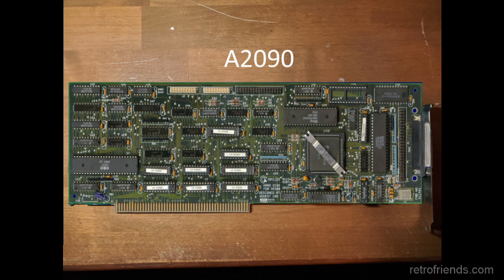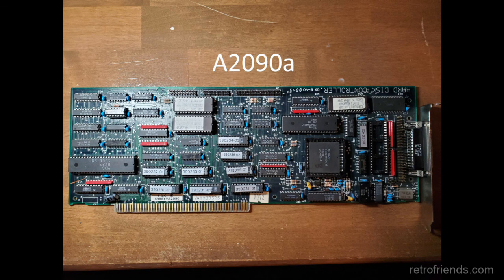The solution was to put the drivers on the controller card itself, and that's what Commodore did with the A2090A. The A2090A had auto boot ROM chips for both the ST506 and SCSI disks installed directly on the board. The software installed on these ROM chips was custom, non-standard, and a little buggy.